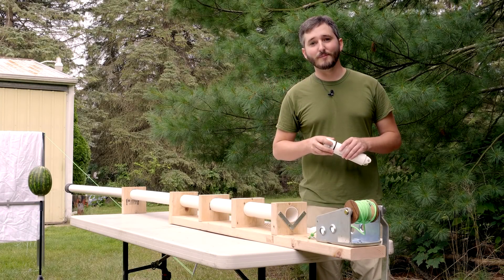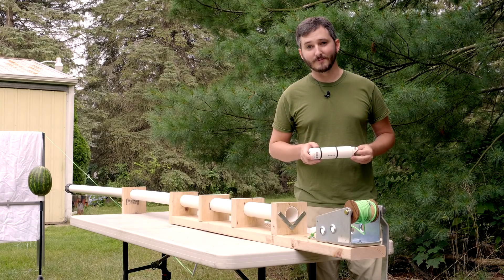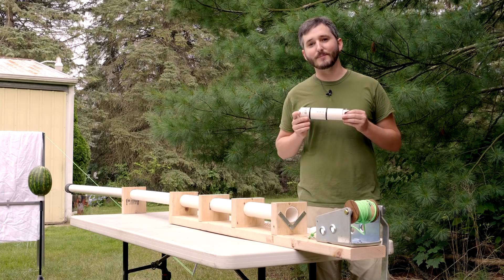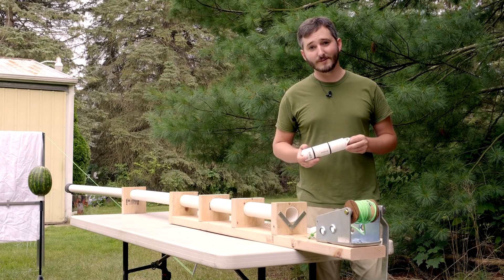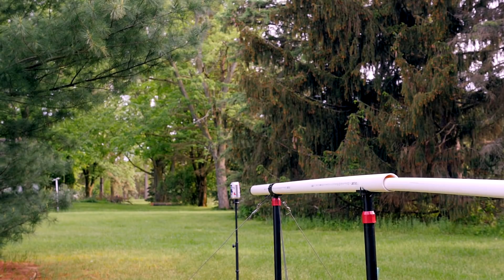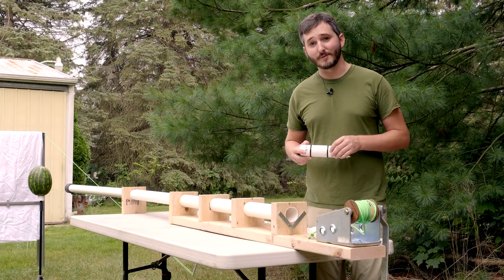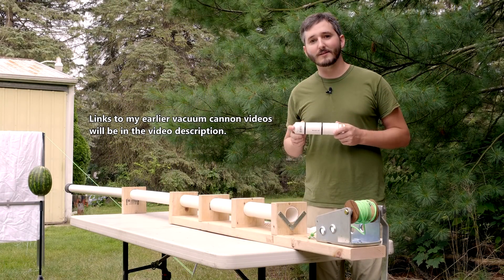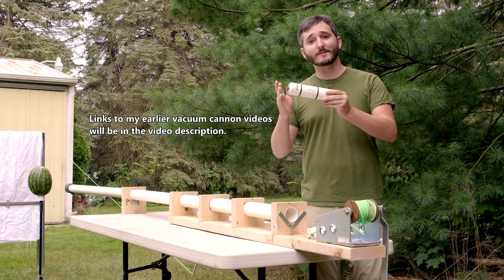Hi everyone. This video will be a long overdue update to my vacuum cannon series, specifically an update to my piston-operated design that I introduced in a short series last year. This style of vacuum cannon is my own invention, with the key feature being that it does not require an external vacuum pump. A vacuum is created inside the cannon barrel simply by pulling an airtight piston from one end to the other.